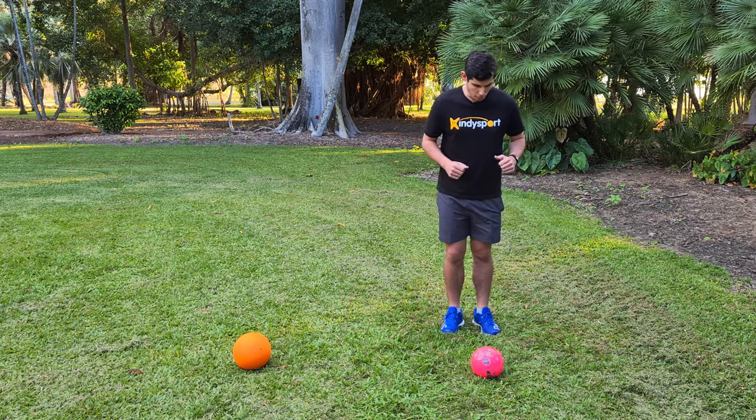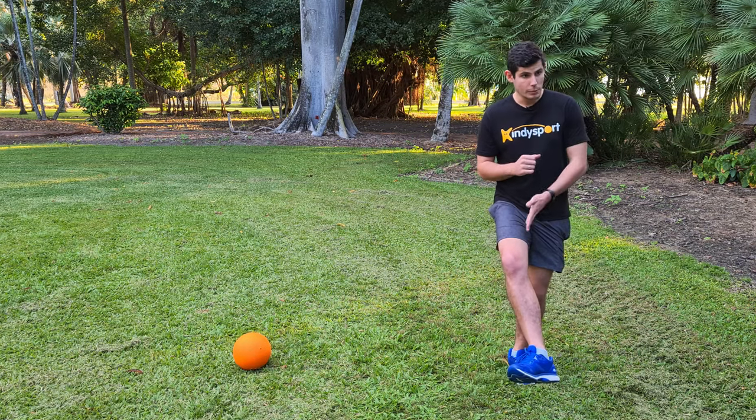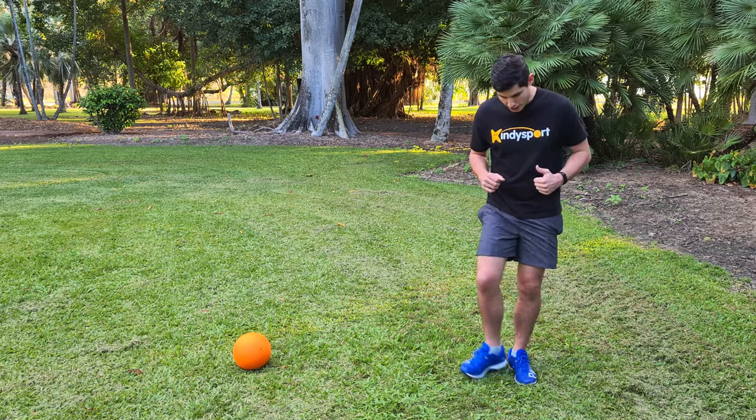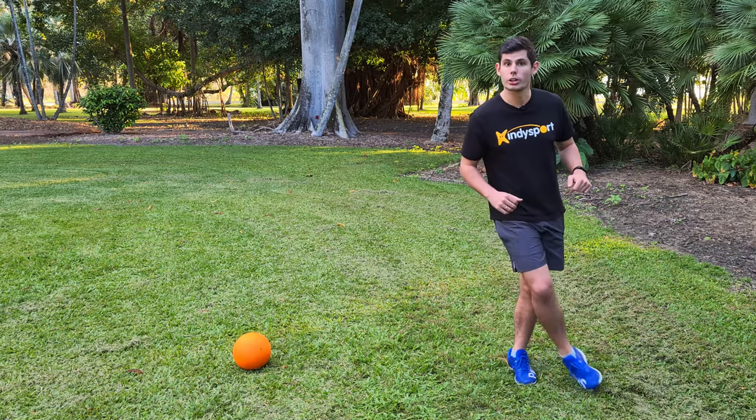So just like this — behind the ball, take a step, swing your foot through the ball using the inside so your leg is pointing at the target, and then straight back down. You want to swing your leg through and straight back down. Do not cross it over.